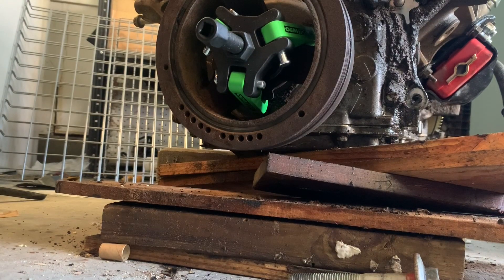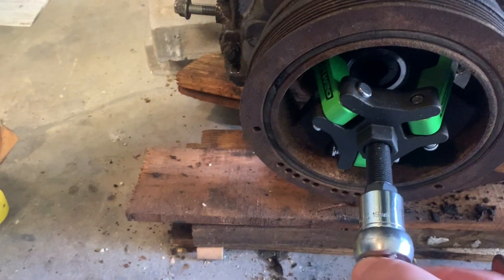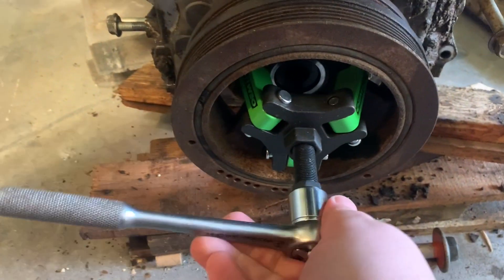It's a 19 millimeter bolt. All right, that's much better.